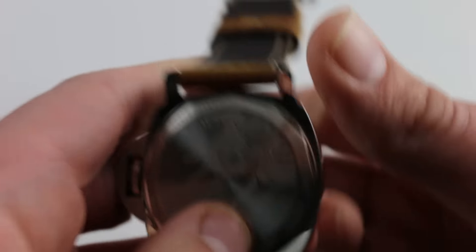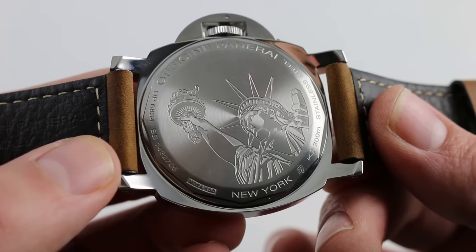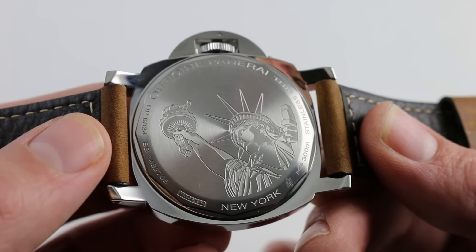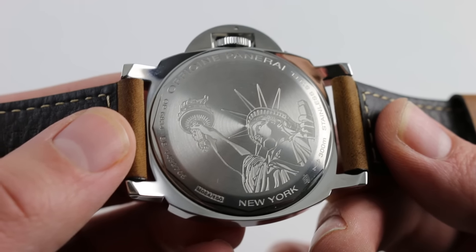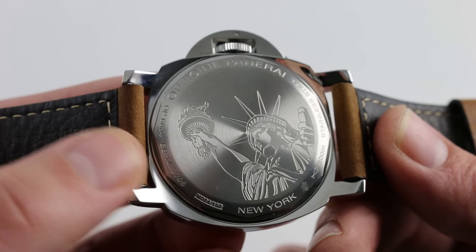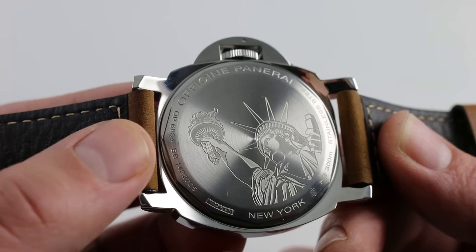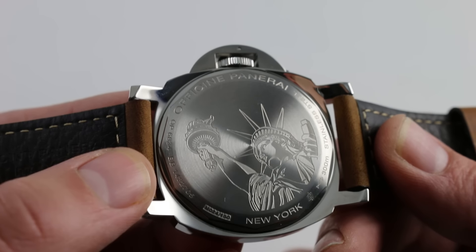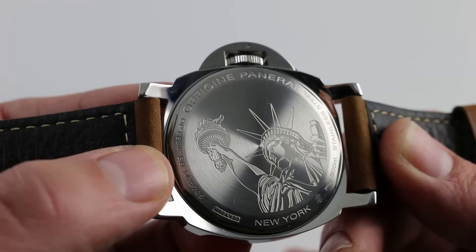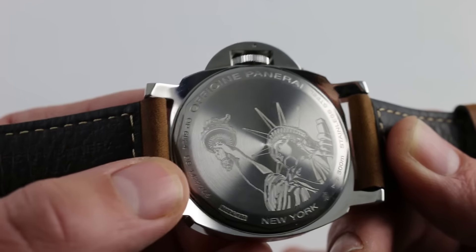Inside the case, you can see the Panerai OP2 movement beneath a beautiful engraving of the Statue of Liberty. This is the New York Boutique Limited Edition, and I have to call out one distinction. Many of you may have heard of the infamous PAM 318 Brooklyn Bridge with the even more infamous caliber OP29 movement inside — this is not to be confused with that. The PAM 417 contains a caliber OP2 manual wind. It is a COSC-certified chronometer, and unlike that infamous OP29, the OP2 is completely personalized and custom-finished by Panerai. So in addition to the chronometer certificate and the 56-hour power reserve, if you were to pull off this case back you would find a movement that is fully finished and customized for the Panerai mark — completely different from the old and infamous PAM 318 and its OP29.